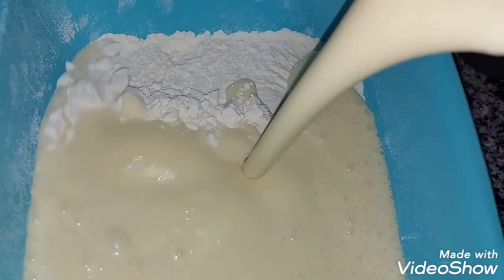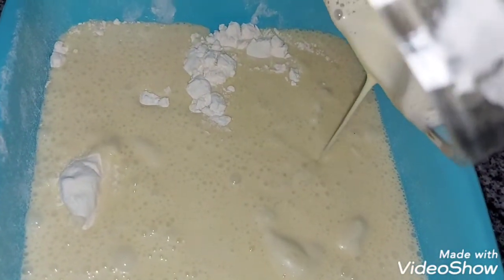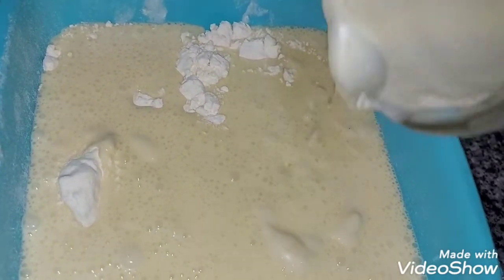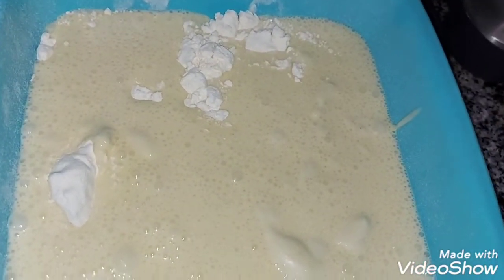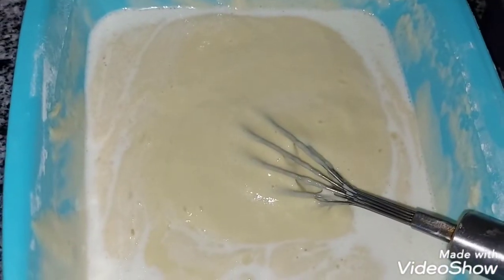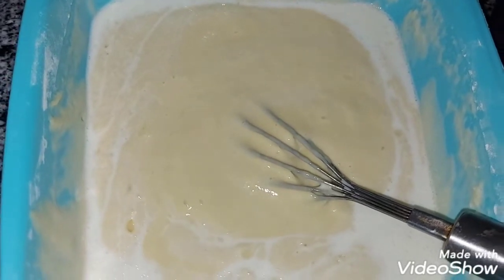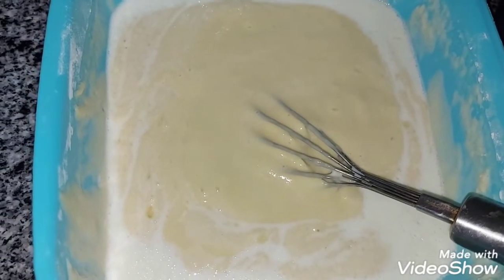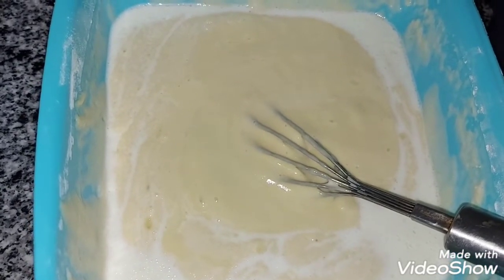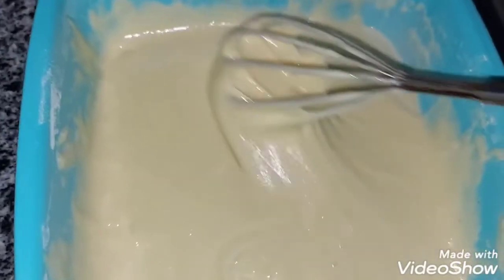بس لونه ده اللون اللي احنا عايزين، يبقى فاتح جداً. نبتدي بقى نضربه بالمضرب بتاعنا. بعد ما قلبته لقيت الخليط تقيل فزودت نص كوباية لبن. فالخطوة دي خليها في الآخر على حسب نوع دقيقك. ممكن تحتاجي نص الكوباية وممكن ما تحتاجيهاش وتكتفي بكوبايتين زبادي. هقلبه بقى كويس جداً وحطه في الصينية.